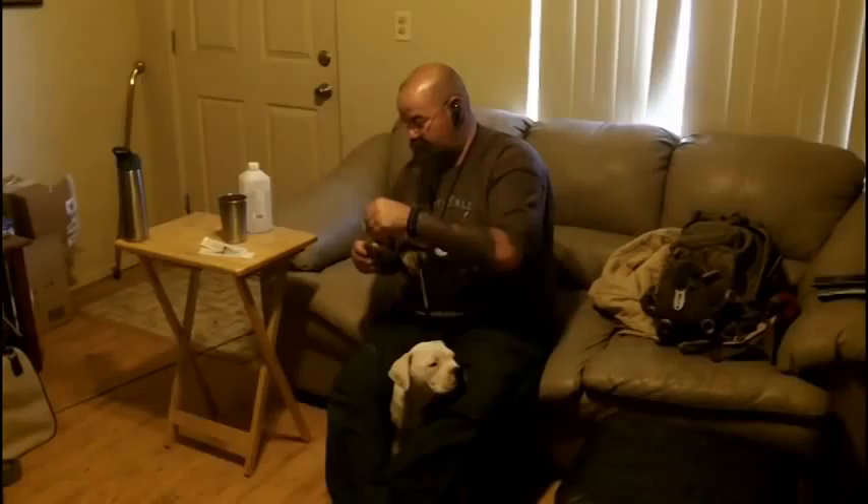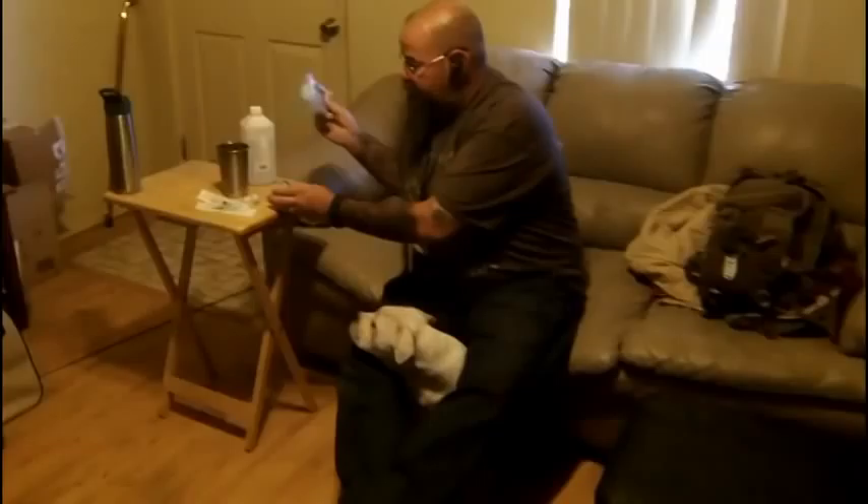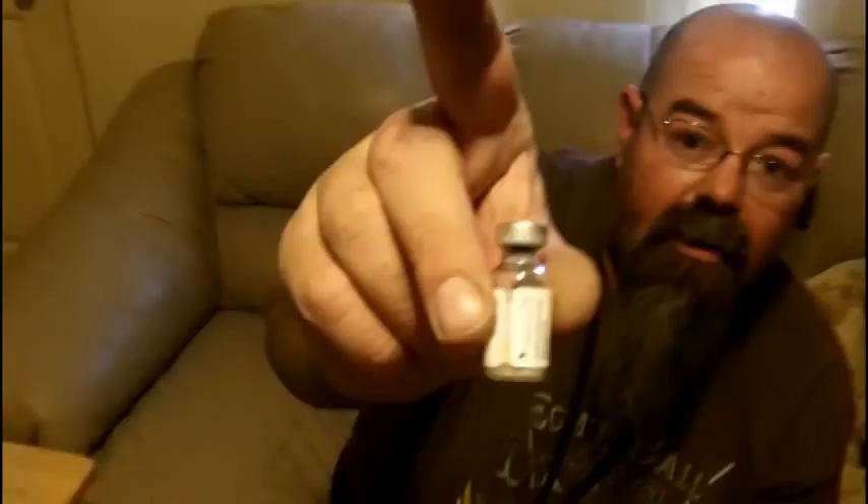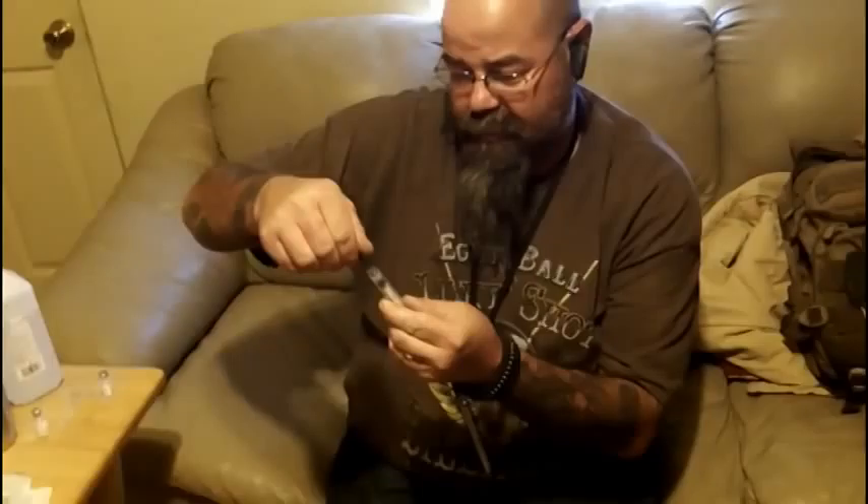So what we're going to do is, first of all, let's open it up. We've got two bottles in here — one is a powder, which you can see right there, and the other is a liquid.